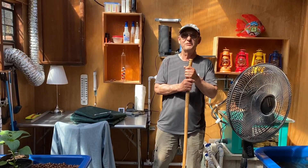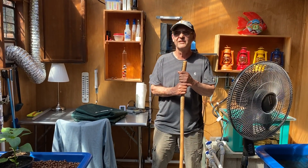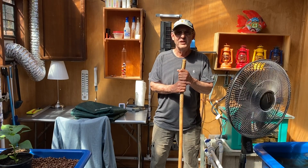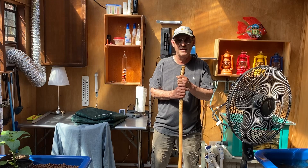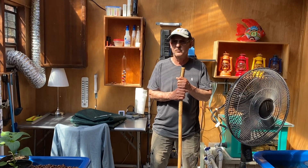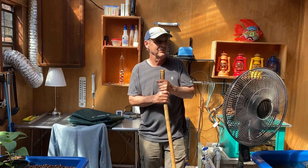Good morning YouTubers, it's Jim in Beaverton, Oregon. Summer's coming and it's gonna get hot, so you need some kind of a plan so you don't kill everything inside your aquaponics setup.